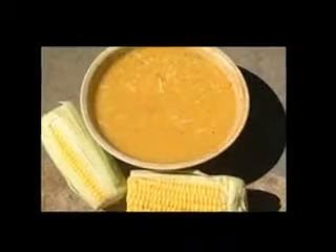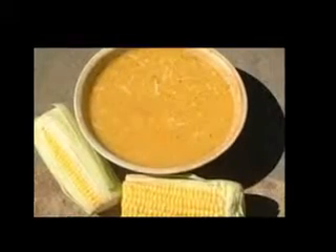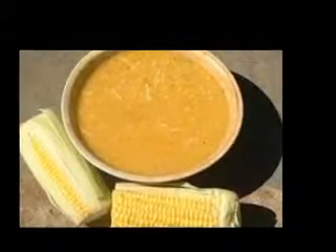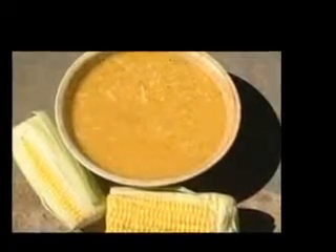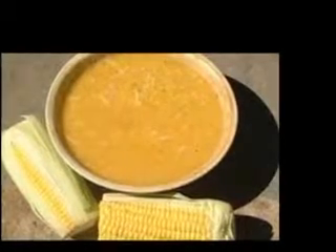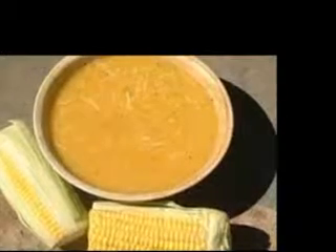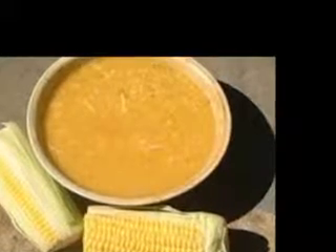Speedy and satisfying cream of potato onion soup. Potato soup must be as old as potatoes. It's an accepting soup and you can add all sorts of things to it: bacon, Canadian bacon, chopped ham, leftover chicken, cheddar cheese, pepper cheese, peas and more.